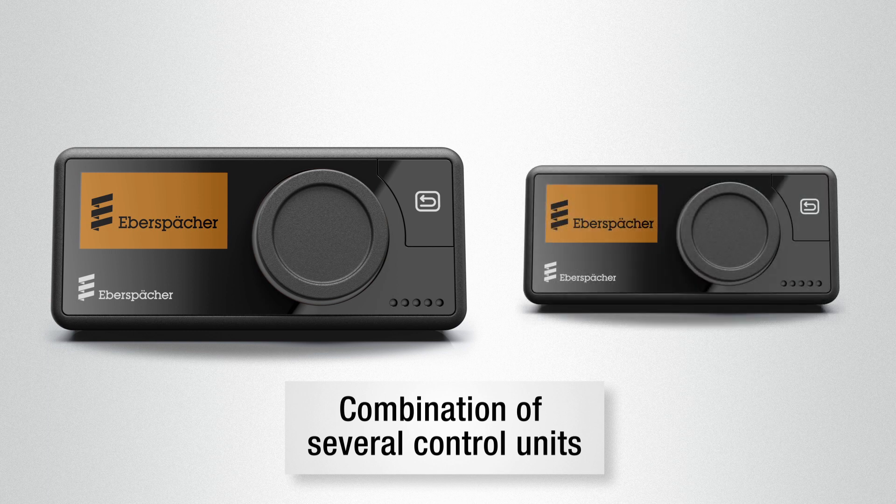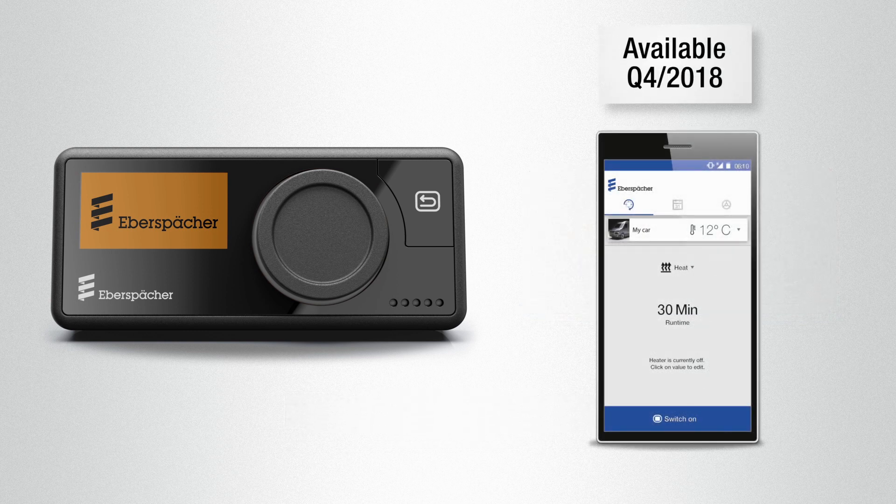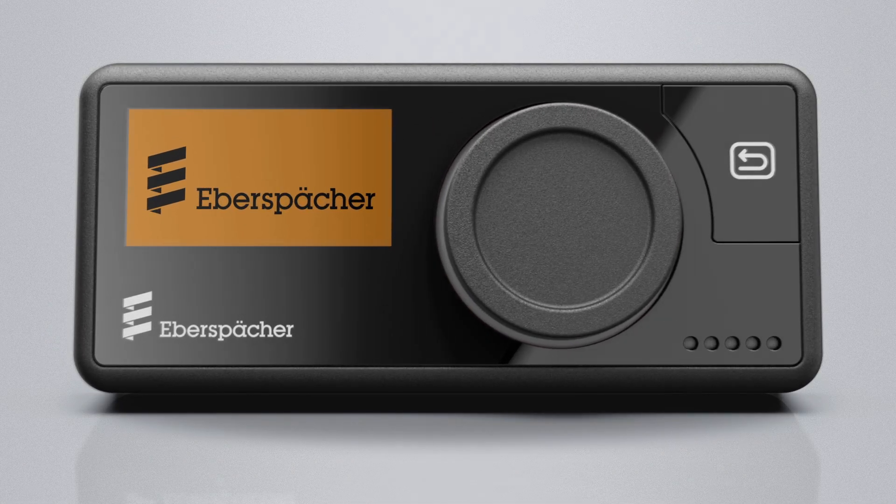All heaters can also be controlled using another EasyStart Pro control unit. Alternatively, you can also combine operation with an EasyStart Web. In this way, you can make settings wherever you are.